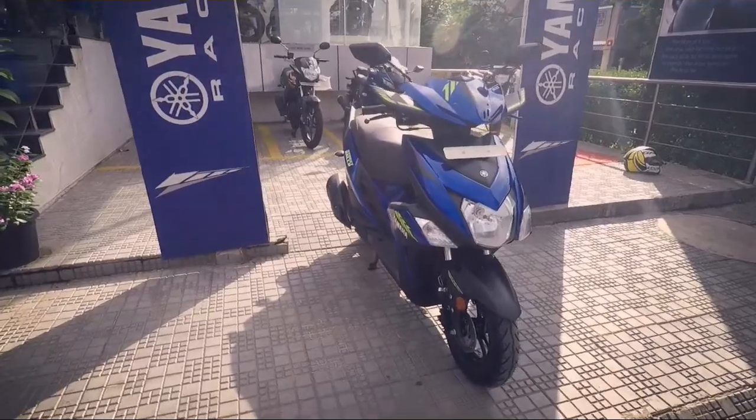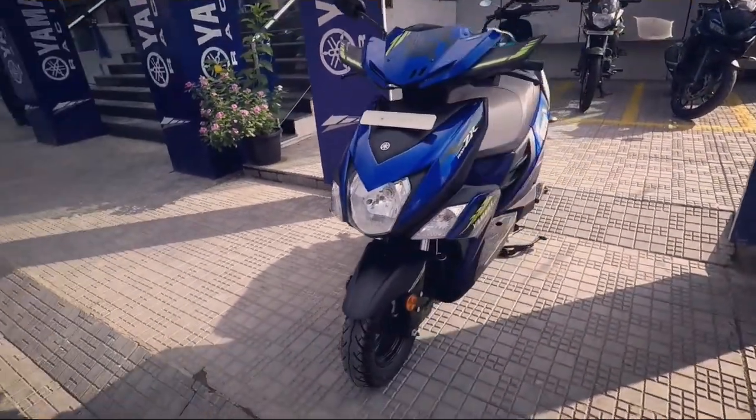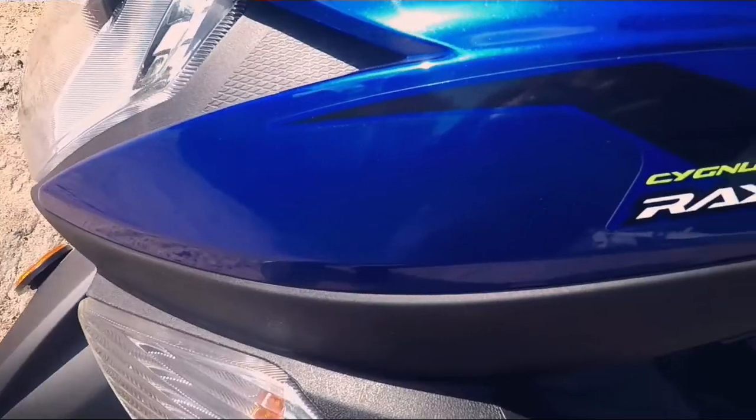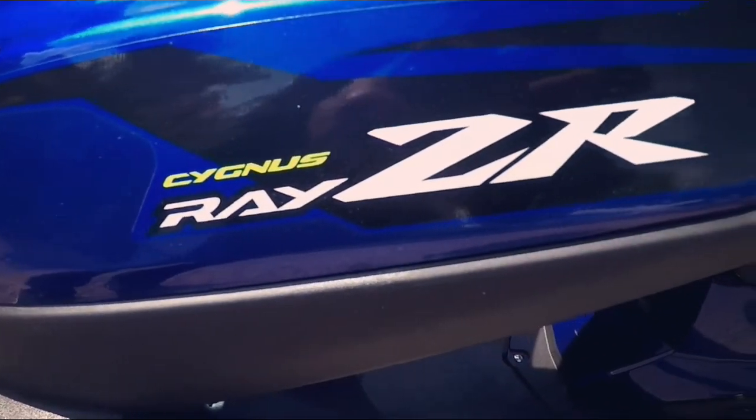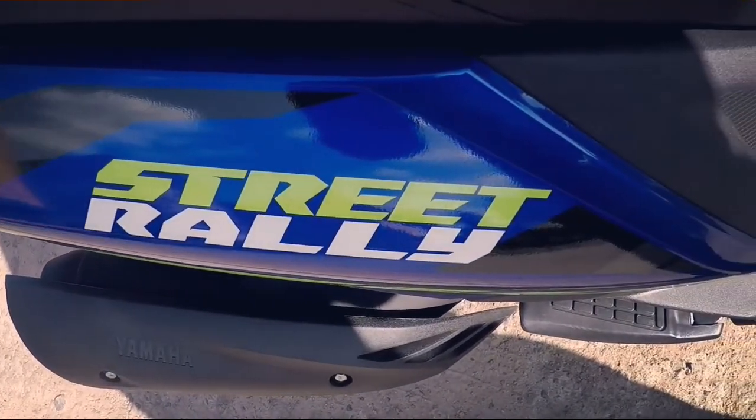Now for the cons — the Ray ZR Street Rally is just a cosmetic upgrade to the Ray ZR. A 125cc engine with more power output would have surely made the scooter a better performer to rival the TVS NTorq and the Honda Grazia.